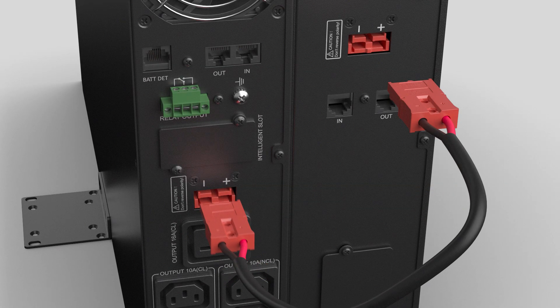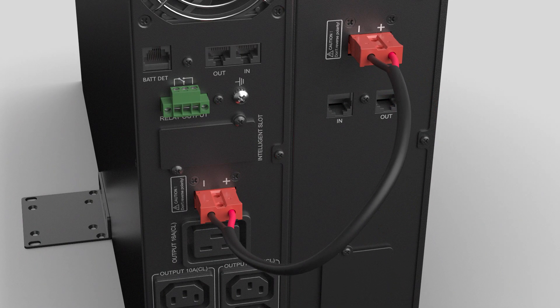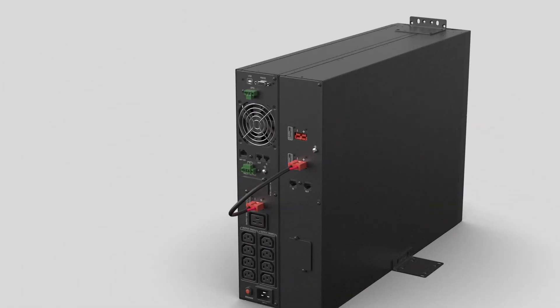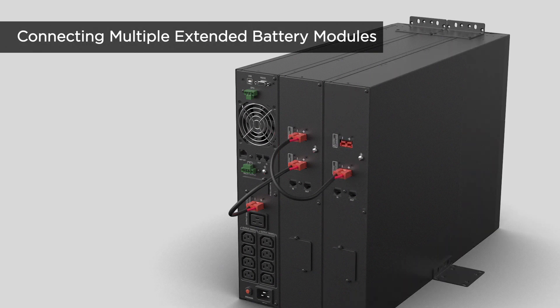Connect the battery cable to the battery connector of the UPS and to the input connector of the extended battery module, making sure the polarities correspond with each other. If more than one extended battery module is required, repeat the same procedure to connect them with one another.